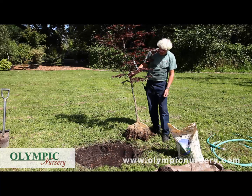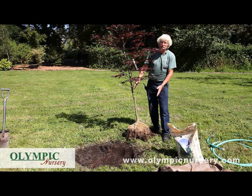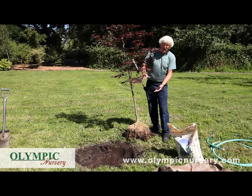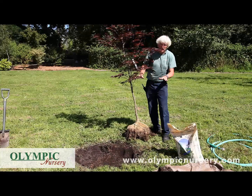We're going to plant the tree now in the hole. We have pre-dug this hole and determined the width of the root ball. We've dug the hole twice that width and been very careful to dig the depth of the hole to match where the root crown is on the tree.